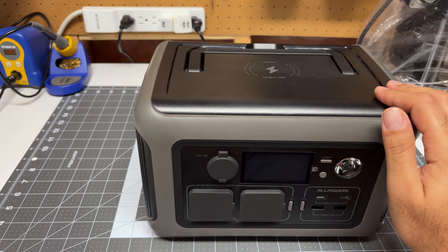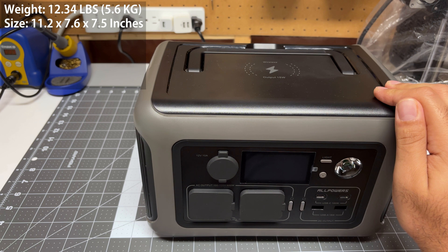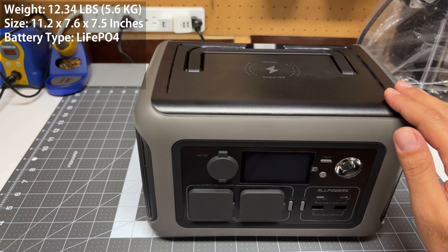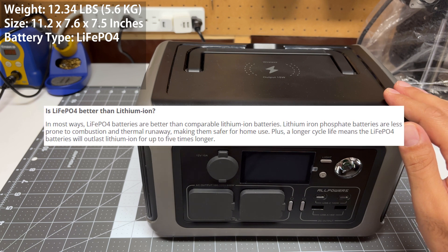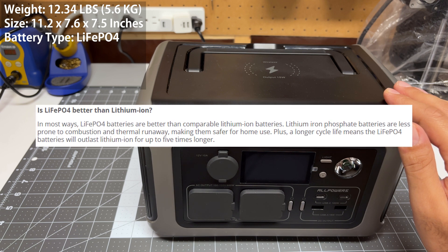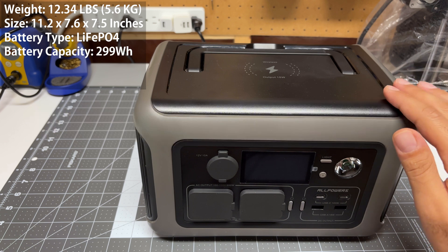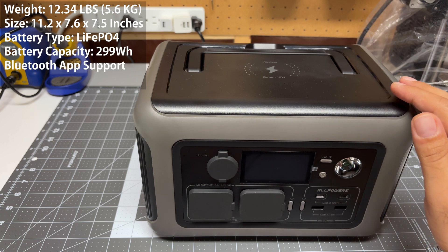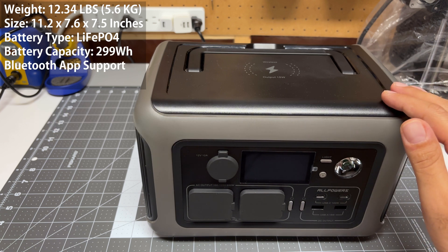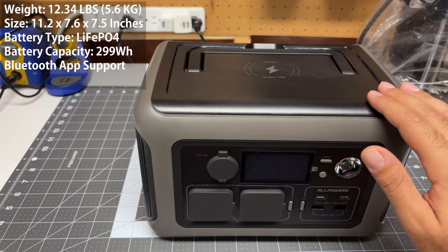This power station is quite light and small — it weighs just over 12 pounds and measures just over 11 by 7 by 7 inches. The battery is a lithium iron phosphate battery. That technology is a little bit more safe, less prone to fire, and gives you more battery cycles, so you can recharge it over and over again without battery degradation. It has almost a 300 watt-hour battery and does support the Bluetooth application from AllPowers to modify and monitor this.